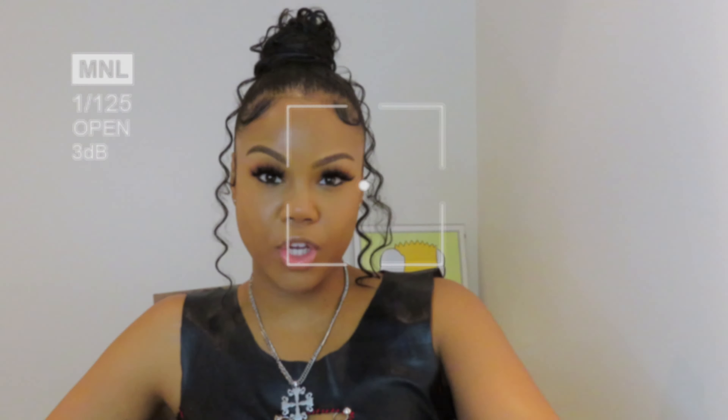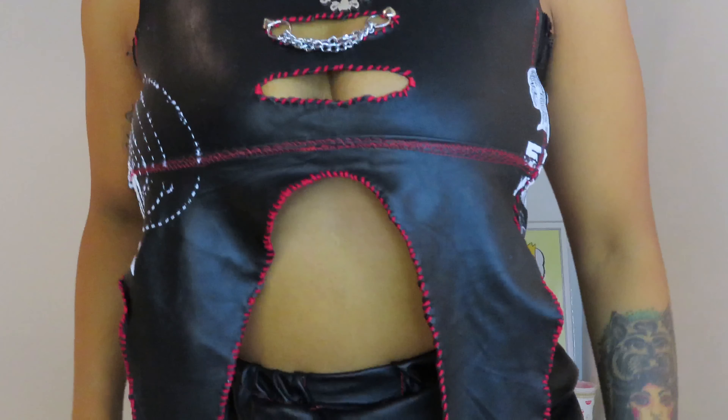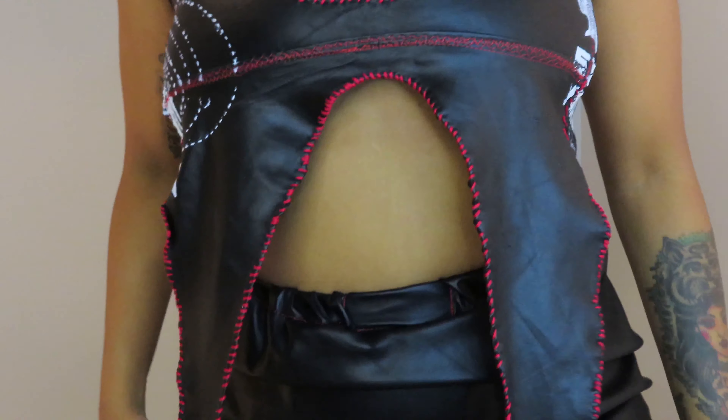I hope you guys really enjoy the video. If you do, make sure you give it a thumbs up, like, and comment. I'm going to be dropping videos every week, so stay tuned. If you want me to post more hair videos I can do that too. Thank you to all my new subscribers, and shout out to Eternal Return Design for this top.